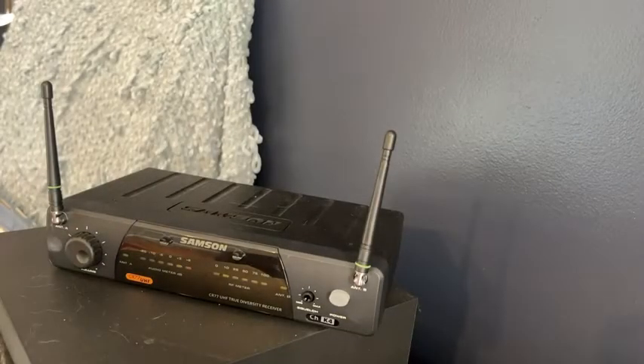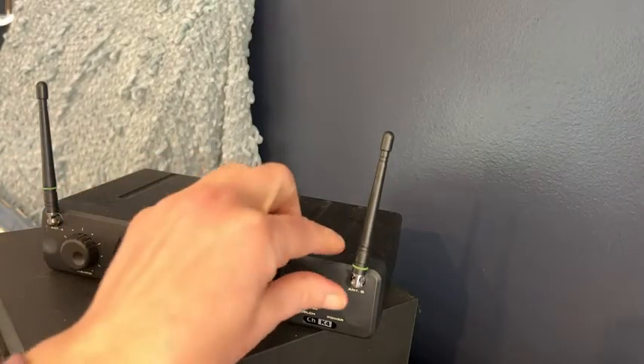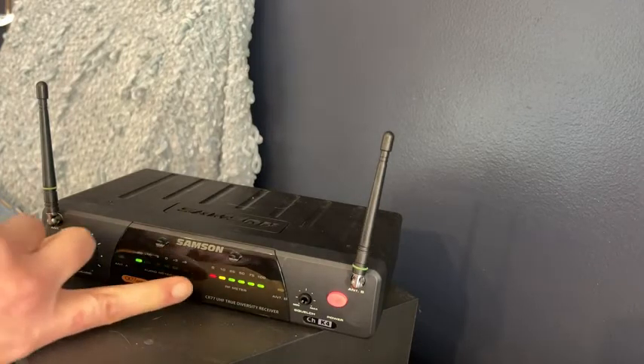Now for the receiver itself, I'm going to move my camera and show you how it works. Here is my receiver unit. You just click on this button and you can see that all the lights are lit up, which makes the microphone itself work.